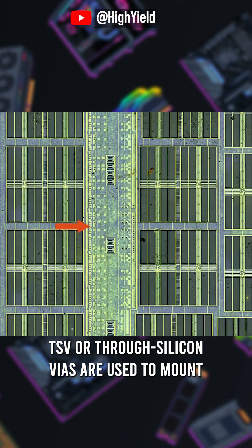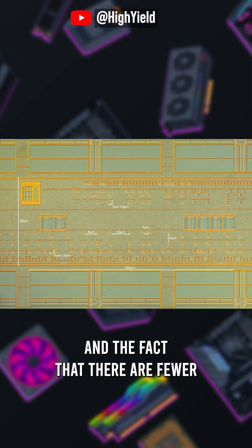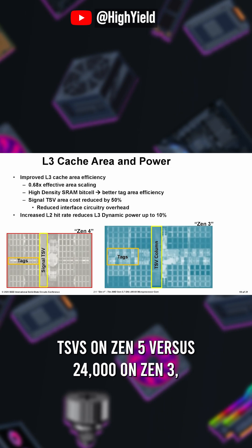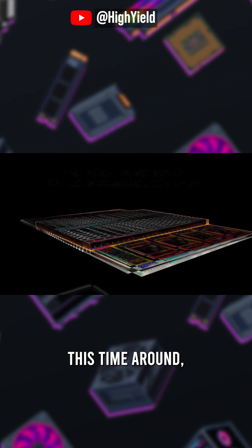TSVs, or through-silicon vias, are used to mount and connect 3D V-cache memory to X3D CCDs. Due to their layout and the fact that there are fewer now with this new design — about 9,000 TSVs on Zen 5 versus 24,000 on Zen 3 — there's speculation that AMD and TSMC might be double-stacking the 3D V-cache this time around.